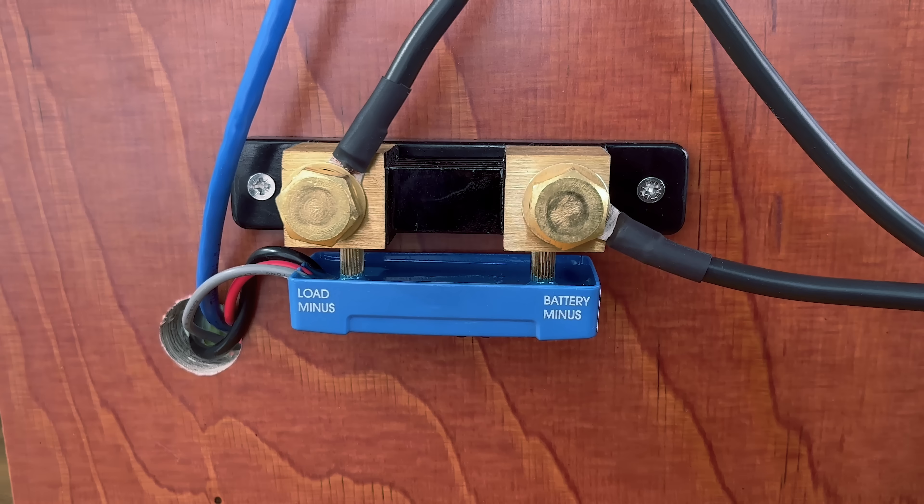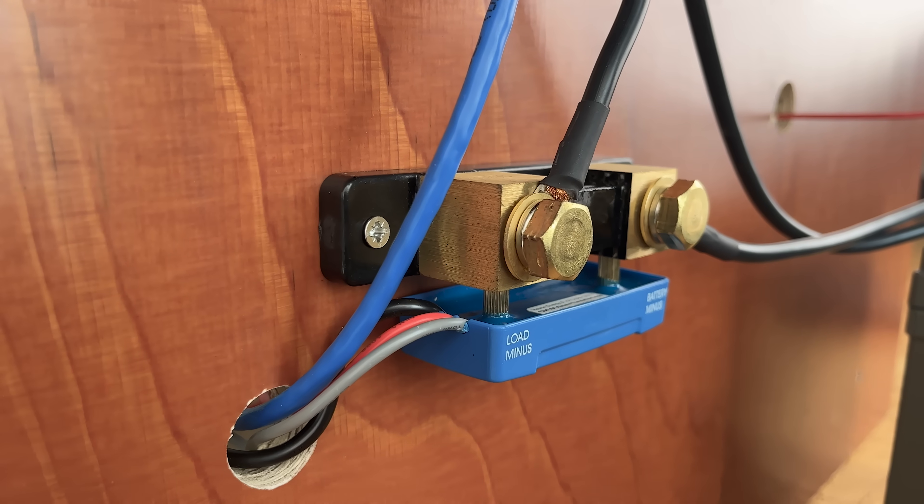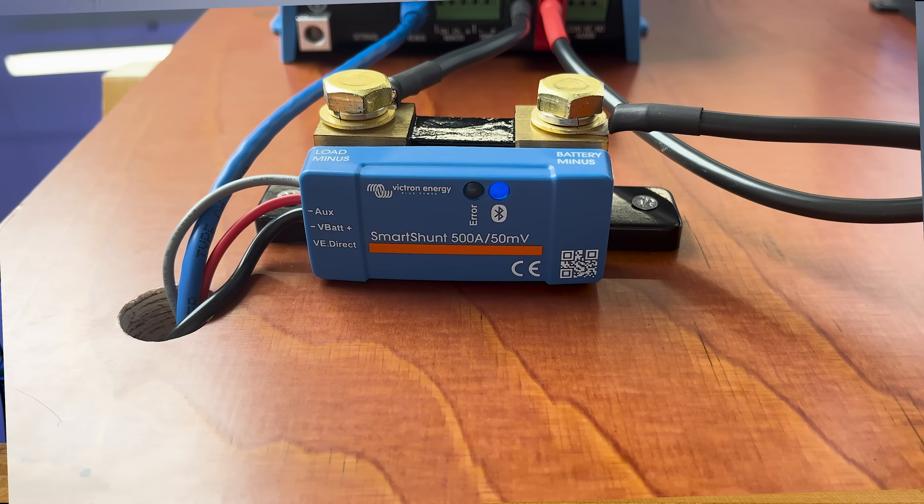In this video we will show you how to install the Smart Shunt IP65. This new battery monitor is splash-proof and is ideal for locations like engine bays or in areas susceptible to dust or moisture. First, a short explanation of a Smart Shunt, as it's important to monitor the state of charge of a battery bank.